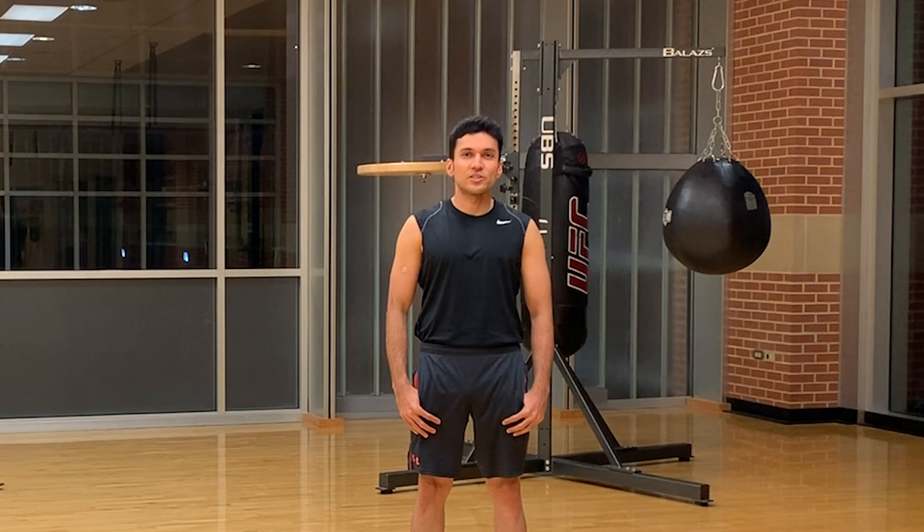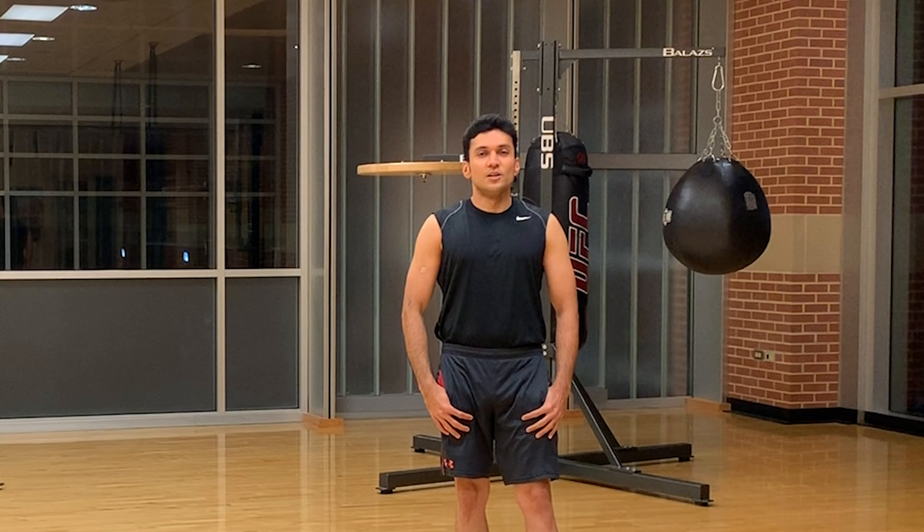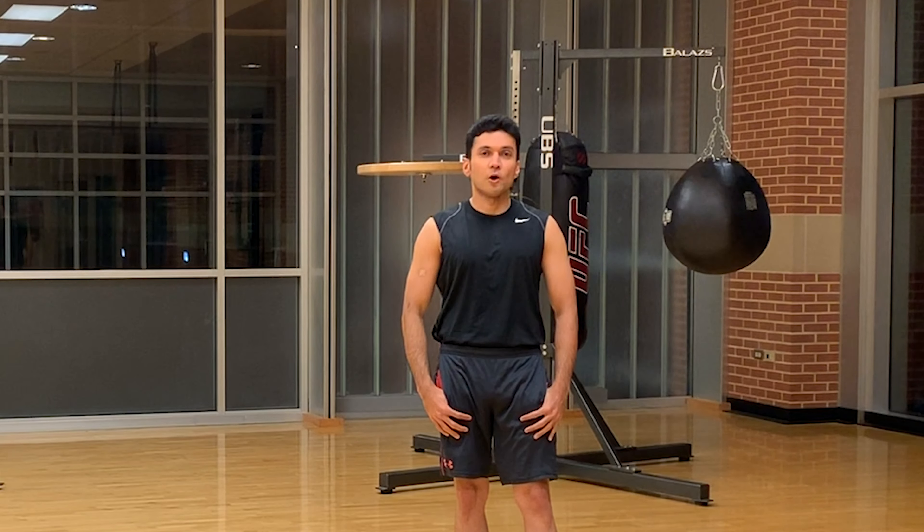Hey guys, welcome to day 16 of the 100 day calisthenic challenge. I am going to start today's workout with a motivational quote: a gem cannot be polished without friction, nor a man can be perfected without friends.